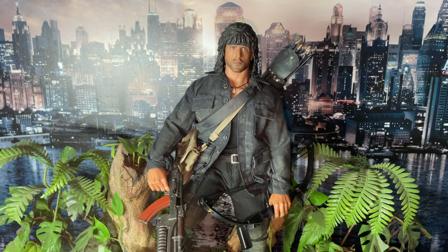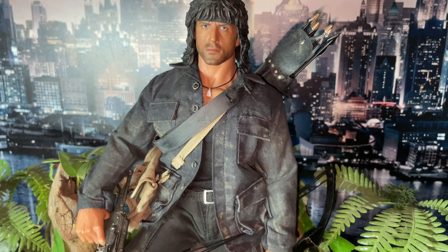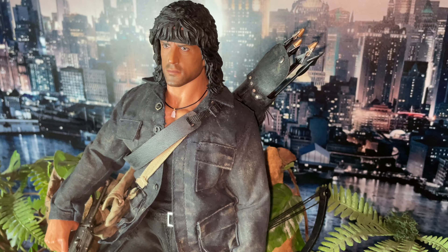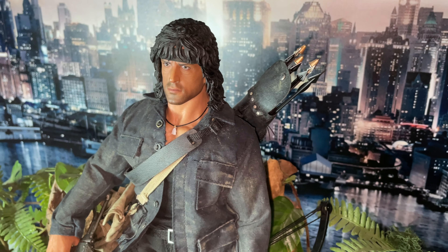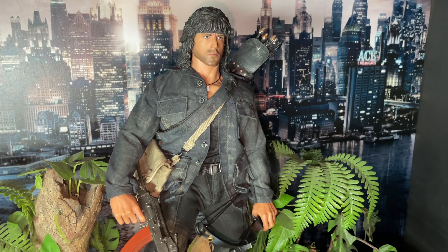This is the ThreeZero Rambo 3 one-sixth scale action figure. One quick point before we go: this bow is not the bow that comes with the figure — I used a third-party bow that I had for my custom Rambo. The same with the arrows — they're from third-party pieces just to fill the quiver, in case the originals break or the thread snaps while posing. It's often a good idea to get third-party stuff to use on your piece — it saves you crying when you break something that would cost an arm and a leg to replace.